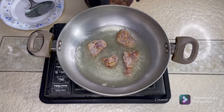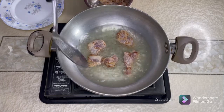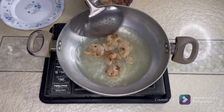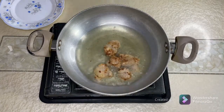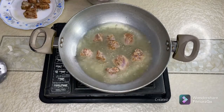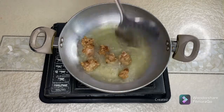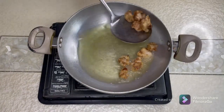I've taken about 250 grams of chicken. Now the chicken is fried — I'll take it out and keep it aside.